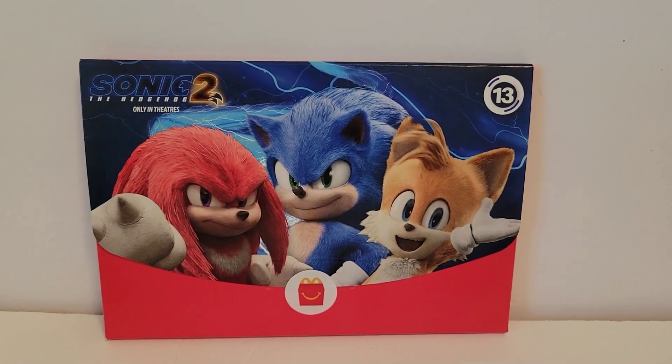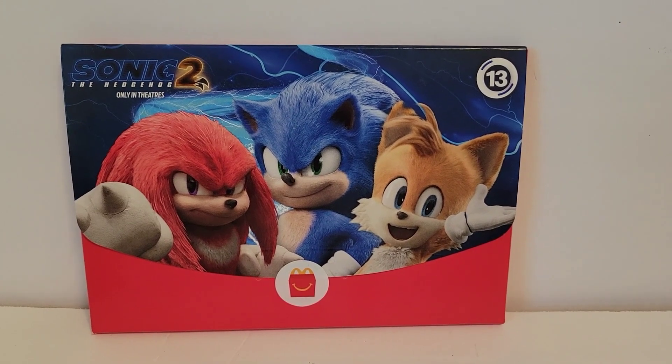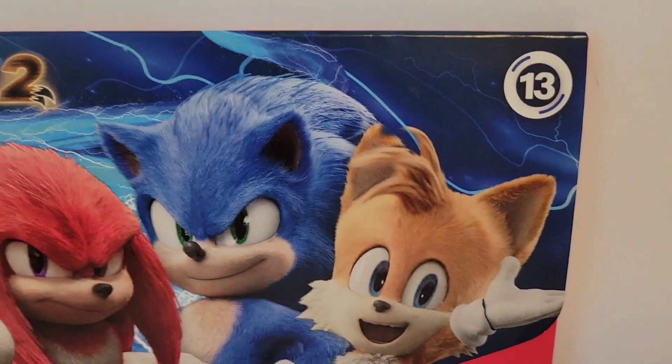Hi friends, welcome back. I hope everyone's having a good day. This is the Happy Meal toy that I got. It is a paper toy. I don't know how many there are, but this one says number 13.